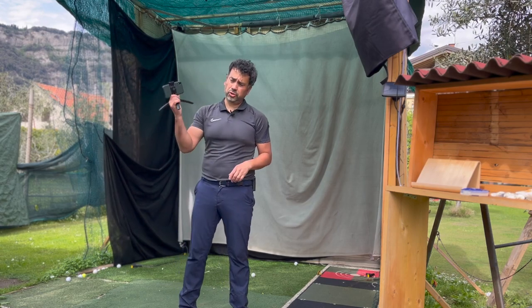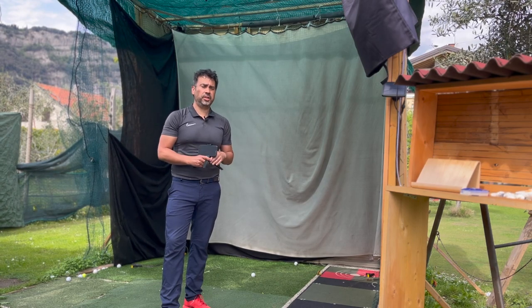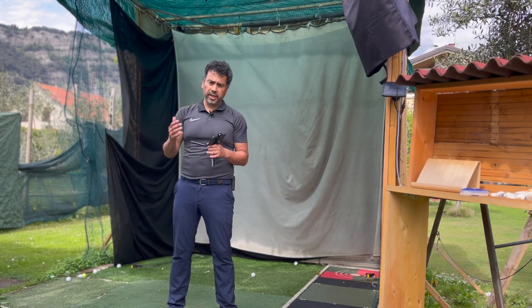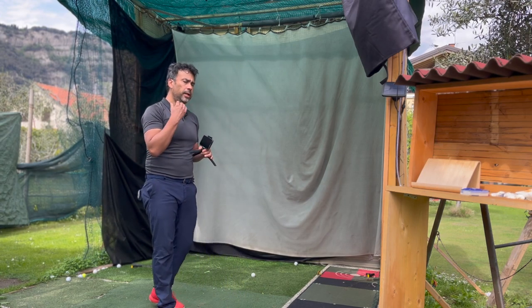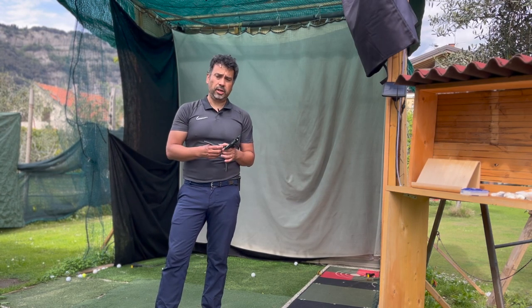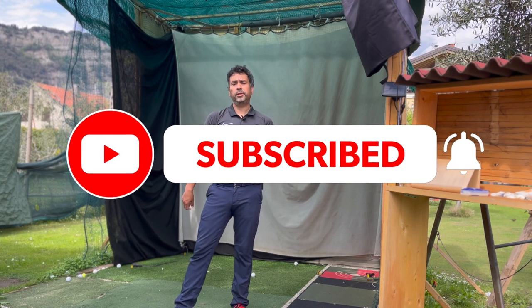That's it for the review. You just need your iPhone, a little tripod — follow the instructions and see if it works for you. In my backyard, some data was good but a few shots didn't read correctly, so be cautious about the data. It doesn't hurt to try. Hope you enjoyed the video — make sure to leave a like and subscribe to the channel. Thanks for watching!